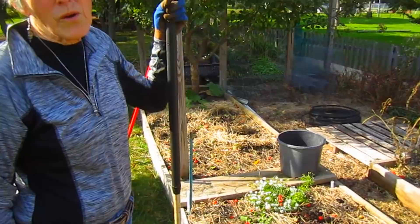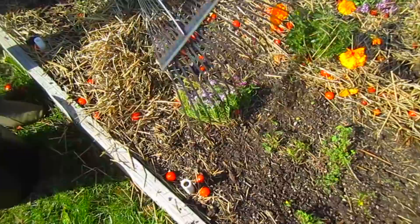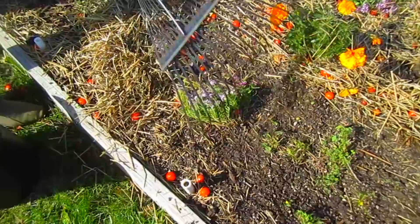So what I'm going to do now is just rake everything up. You can see what's still attached - those are weeds. They all have to go.